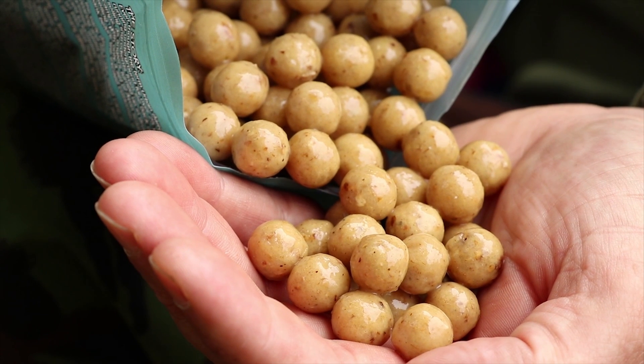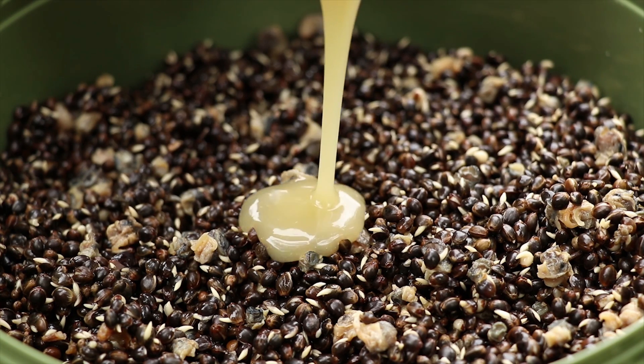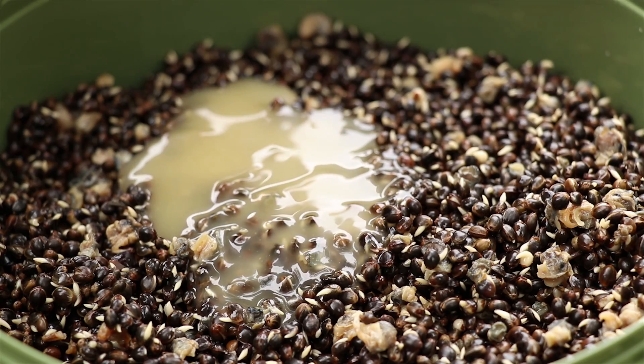One of the things I do like doing with it is adding it to a bucket of particles. You know where you just put condensed milk on your particles to thicken it up and make it cloudy — put some of this in and it has the same effect.